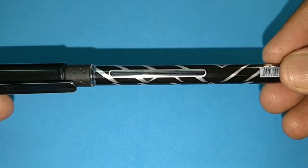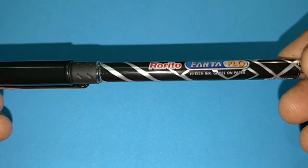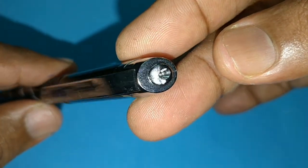It has an all-plastic body with a shine finish or chrome finish. This pen is very tall, and if you have it in your pocket it may pop out.